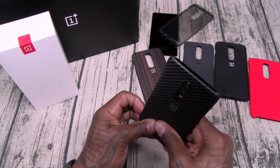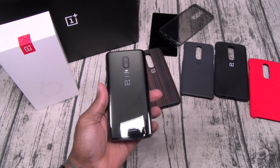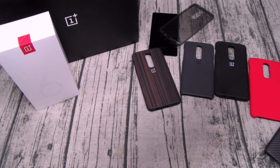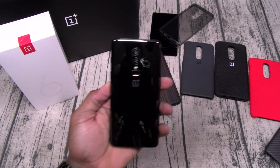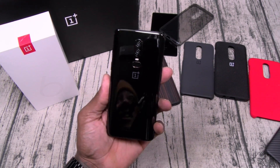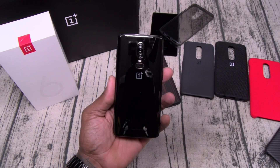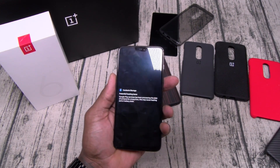So anyway, this is a quick unboxing of the OnePlus 6. Hit me up in the comments and let me know if there's anything y'all want me to cover when I do the full review. I'm going to tear it apart — test the camera, the battery, try to get it to lag (which y'all already know it won't), but we'll open up a thousand apps and see what it is.